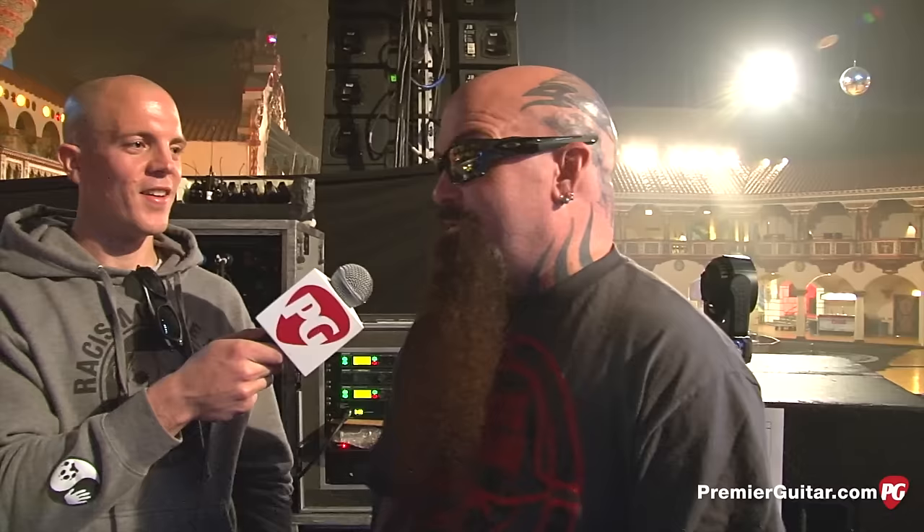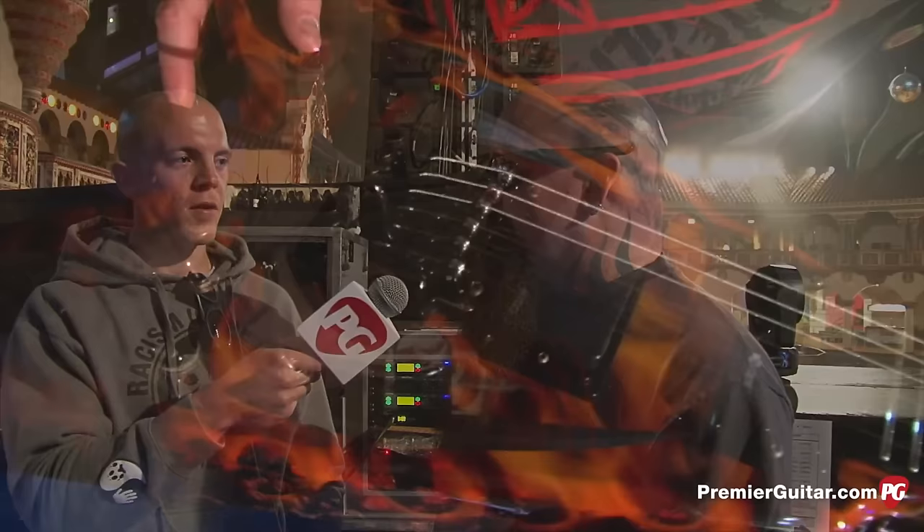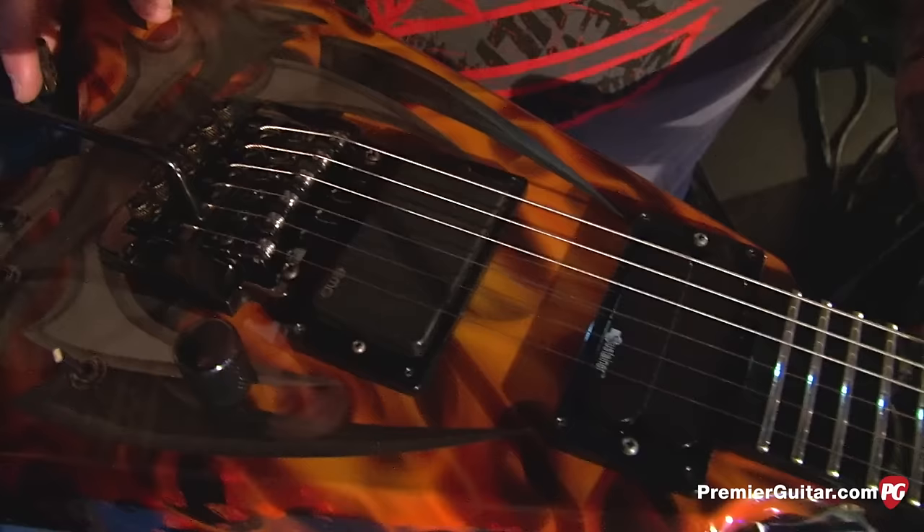There's so many things you can do with it. I probably pull up more than I pull down. I assume most, if not all of these, have your signature EMGs in there? Yeah. And this one's got the sustainer in it as well, which I use for something like the intro to Dead Skin Mask — if I want to just feed back and not look for it. Just kick on the sustainer and I could be on Gary's side and I'll feed back. Just a good little gadget to have for me.